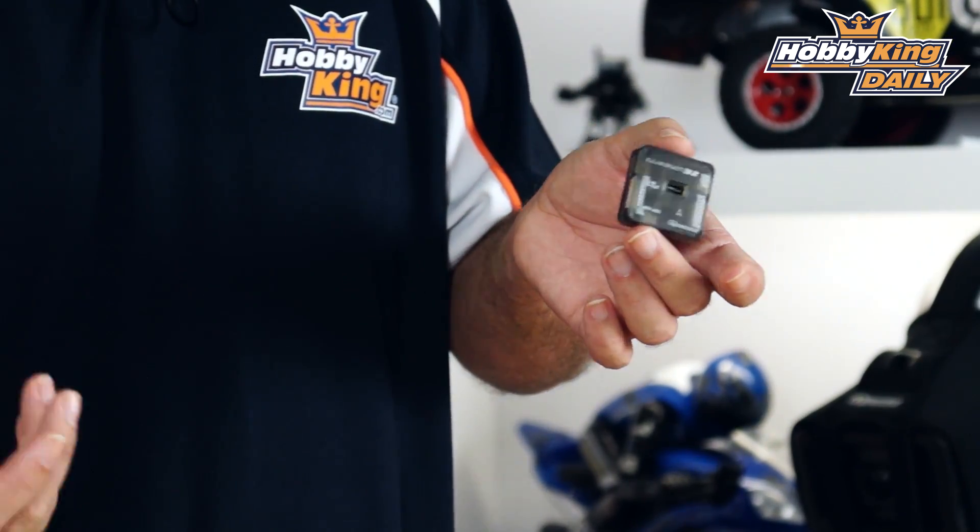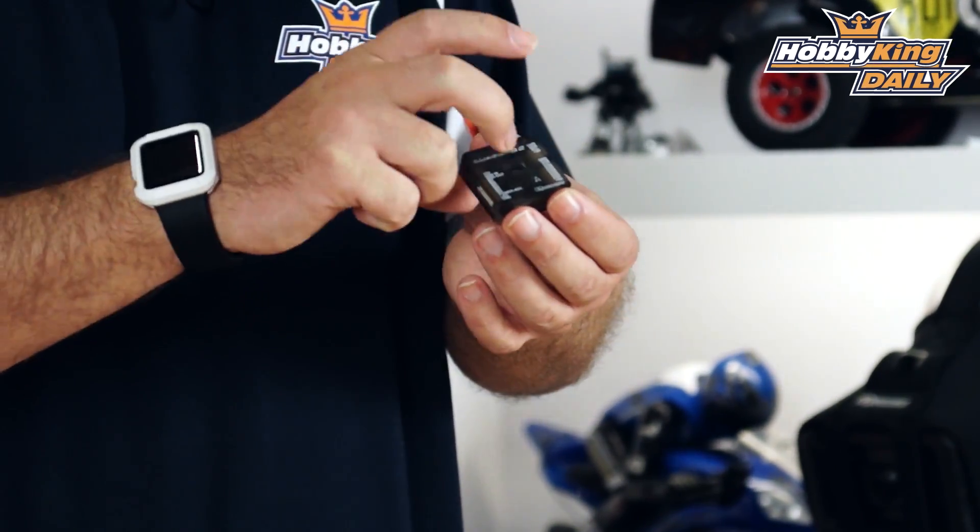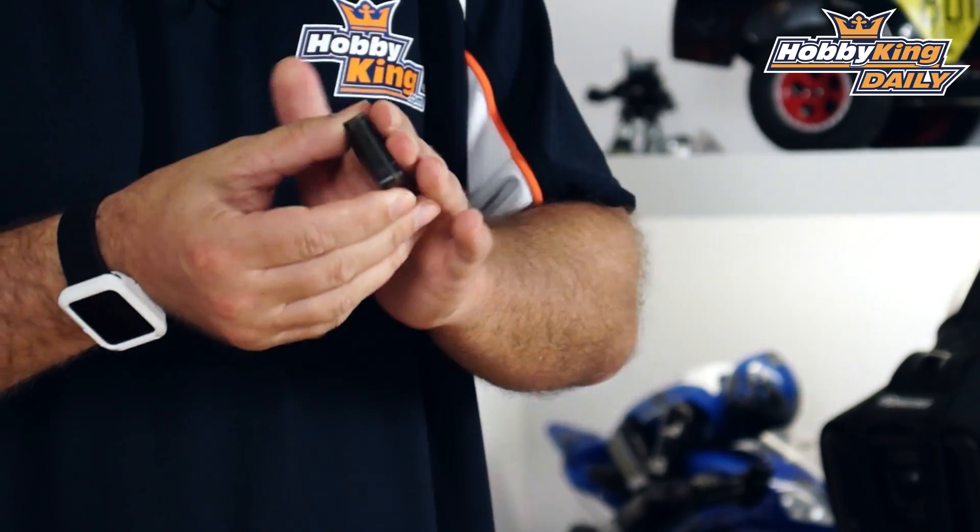This is the standardized 36 millimeter form factor that's become the standard. It's got a really nice hard case on it so you can just put some two-sided tape and drop it right down onto your board.